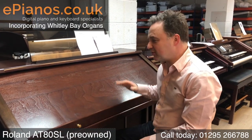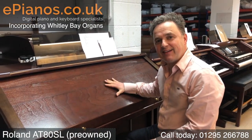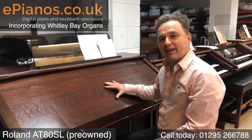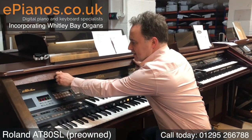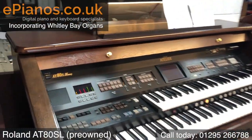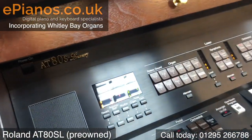I've got a fabulous instrument to show you today. This is a Roland AT80SL. The SL stands for AT80S Luxury, and it's got some fantastic features on it. It's a really good instrument.